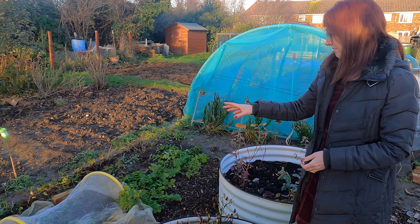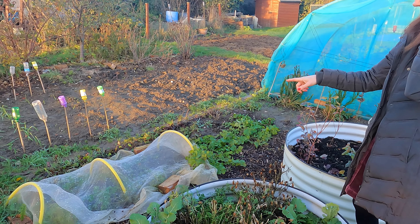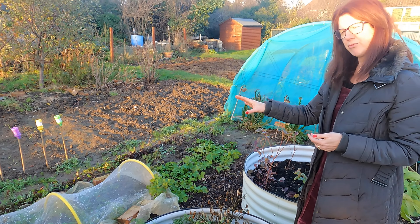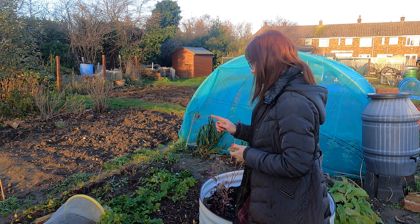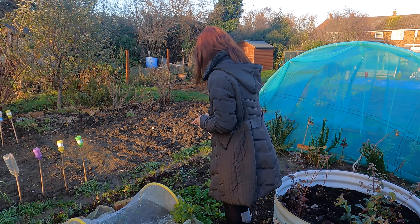We'll find out when we start digging whether I've got any carrot fly or not. But if you grow carrots in the ground, I always cover with enviromesh because it really does stop the carrot fly — it's absolutely awesome. That's also in the allotment shop if you've not already got some.